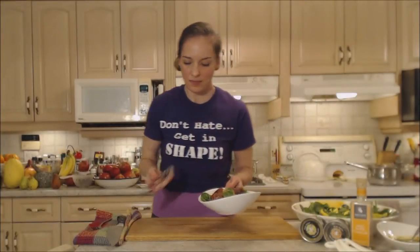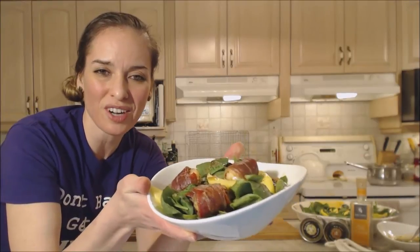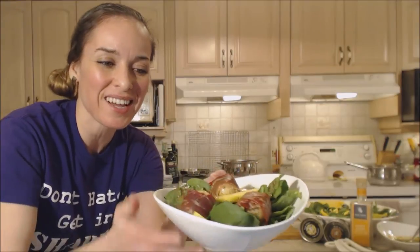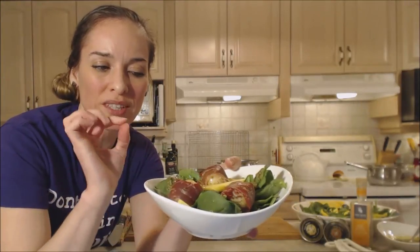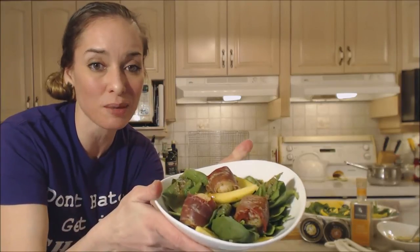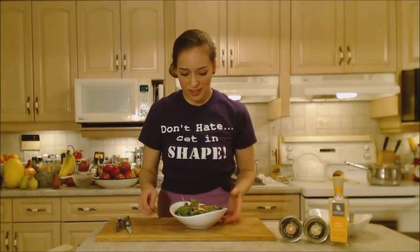Get a couple of these sea scallops on top. I really don't think this could be a more beautiful plate. You've got the gorgeous fresh salad with beautiful ripe mango and blueberries, a fantastic spicy and sweet dressing, and the prosciutto on the outside is a little bit crunchy with the sea scallops and a little bit Cajun in there too. This is a perfect salad.